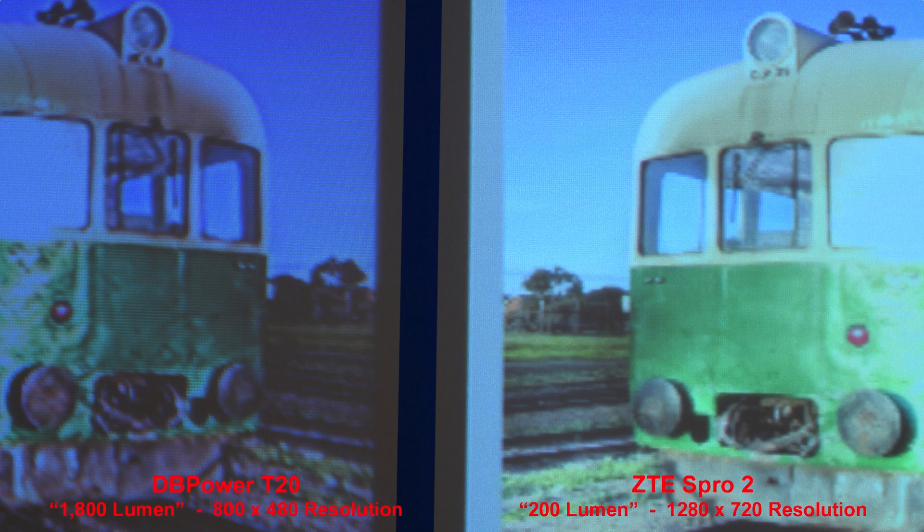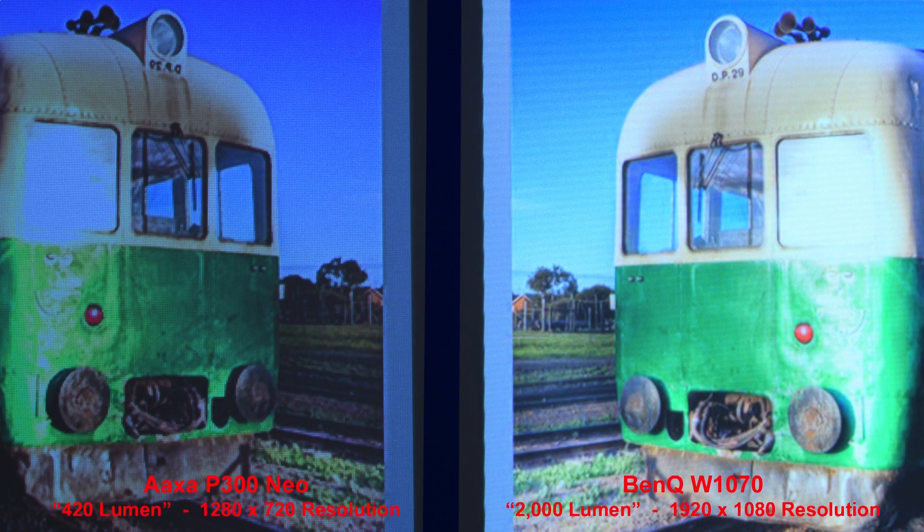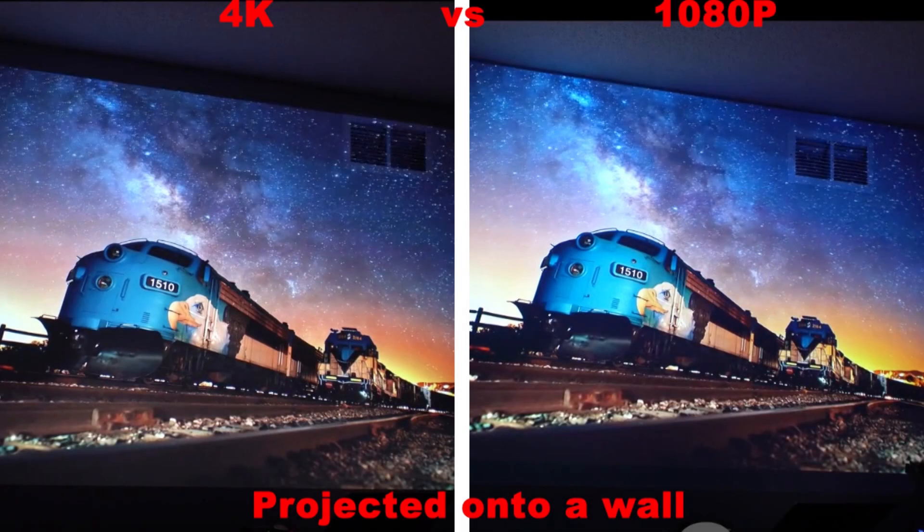I personally would never get a projector with a resolution below 720p, which is 1280 pixels across by 720 pixels high. The reason is that you'll most likely be enlarging the video to about 9 feet across, and at that size you can actually see the individual pixels on lower resolution projectors. I think a 1080p projector is about the highest resolution you'd need, as a 4K projector doesn't really add all that much to picture quality for the much higher price. Here's a screenshot from a YouTube video that compares a 4K projector versus a 1080p projector projected onto a wall — there's really not much difference between the quality.